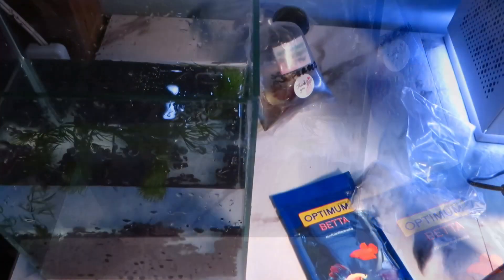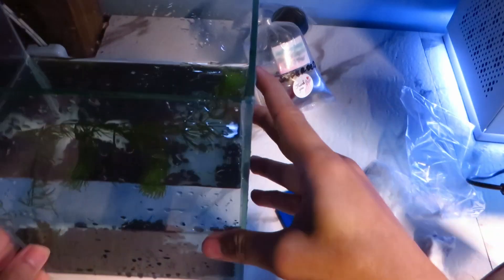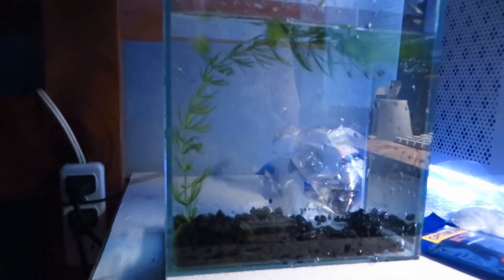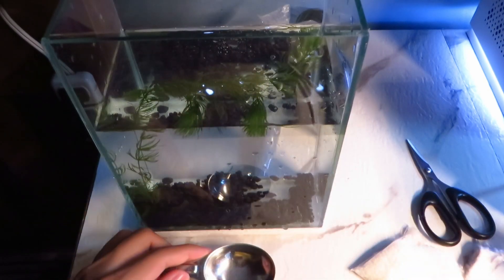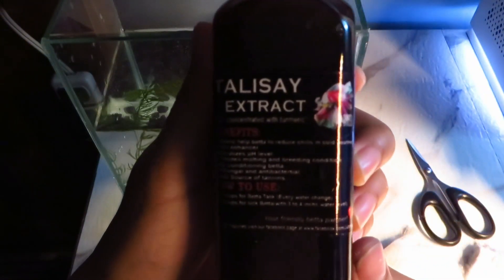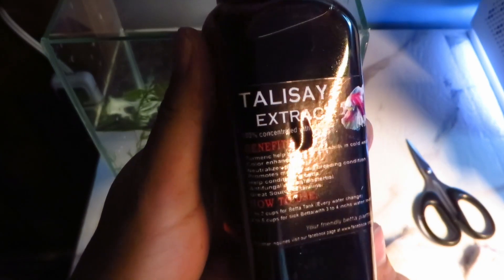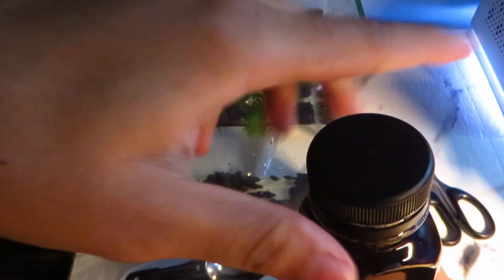Off camera I removed the water before burying the plant with sand. Here's the side view of the setup so far. Since the kit came with the talisay extract, I will put the prescribed amount in the tank.